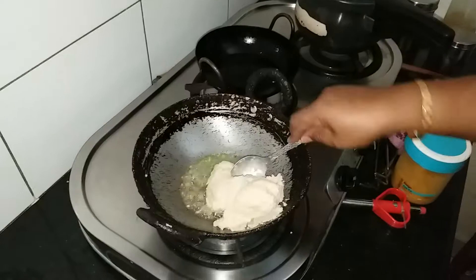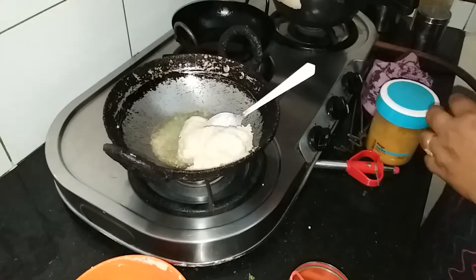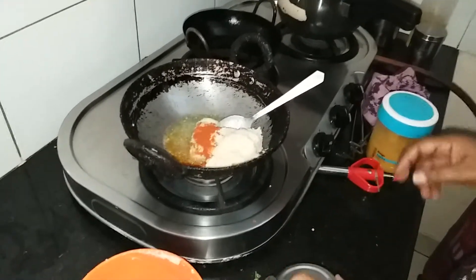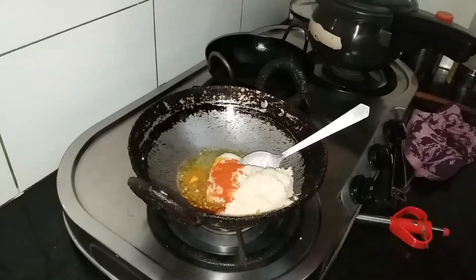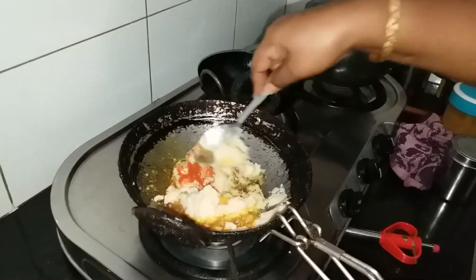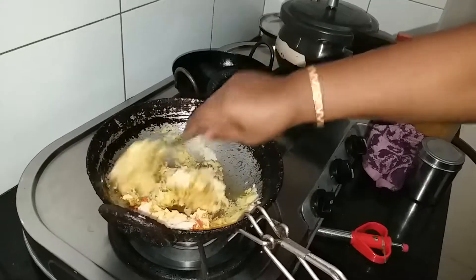I'll put some seeds in the pan. Put a little seed in the pan.